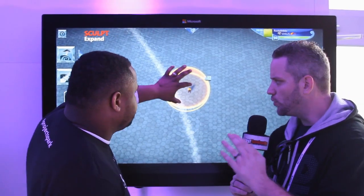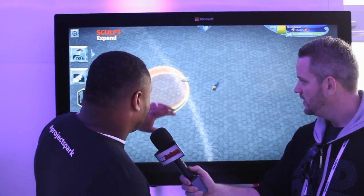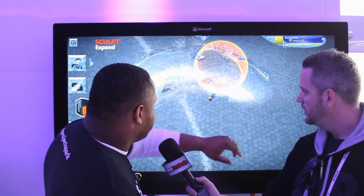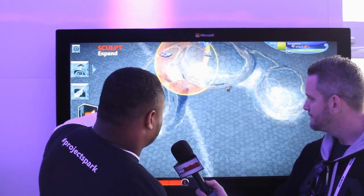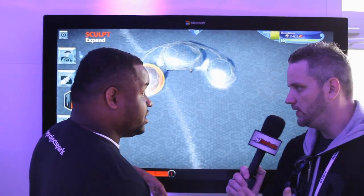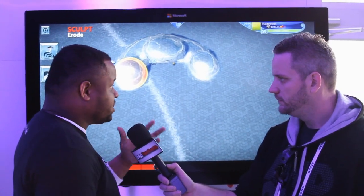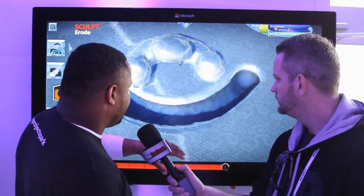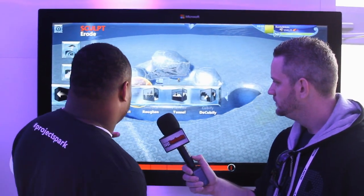We like to refer to Project Spark as an open world digital canvas, where you can create your own games, your own worlds, and your own story. Just getting here and showing you some of our basic tools. This is our expand tool, one of the ways you can sculpt terrain. Now you're doing hand-based gestures here, but this is our Windows 8.1 build. It's going to be on Xbox One, Xbox 360, and you can use mouse and keyboard, controller — just whatever's comfortable for you. It's cool to show it off, but it's equally as fun on other devices.